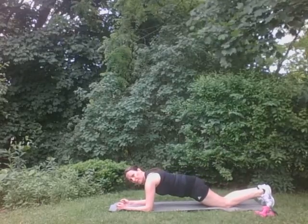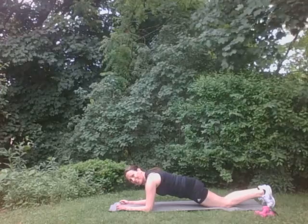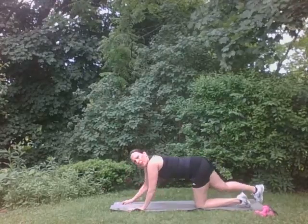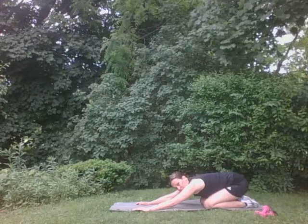We're going to hold for ten seconds. Hold. Yep. Ten, nine, eight, seven, six, five, four, three, two, one. Good. Press back. Good. Press back. You got it. Super.